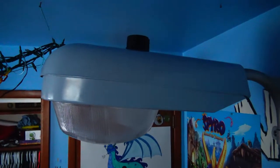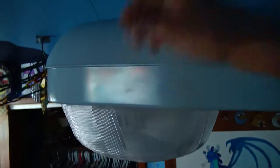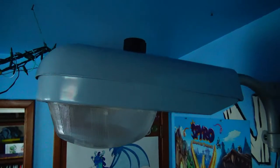The problem this light had is that the photo cell outlet wasn't working correctly. This light does actually work, but the photo cell outlet up here has a loose connection. If you have the photo cell on it and you move it just a slight bit, the light will kind of flicker because it's not making a good connection. So this light does work, but the photo cell outlet on it is not working correctly.